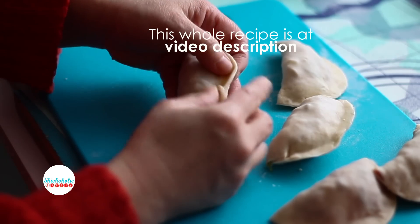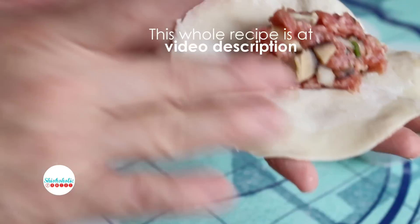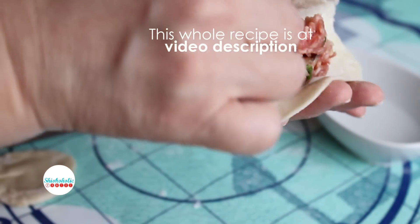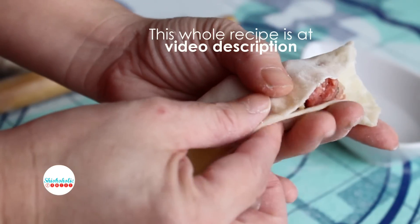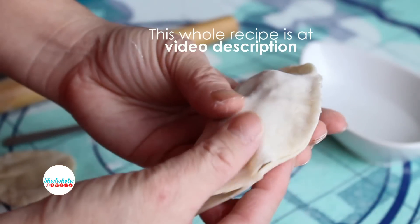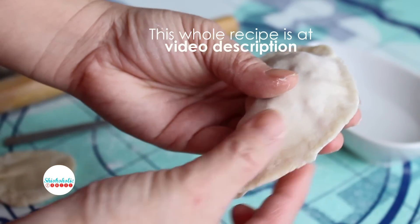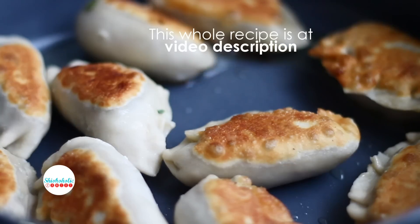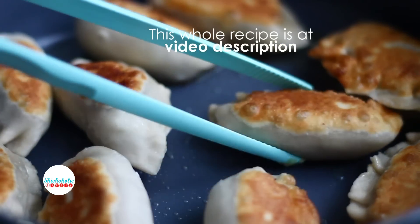There are different types of filling and methods of preparation. Jiaozi typically consists of ground meat or vegetable filling, wrapped into thinly rolled pieces of dough, which is then sealed by pressing the edges. There are a few methods to cook this dumpling — you can boil them, steam them, or pan-fry.